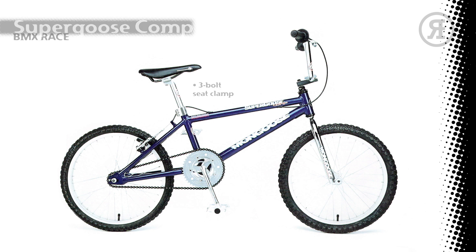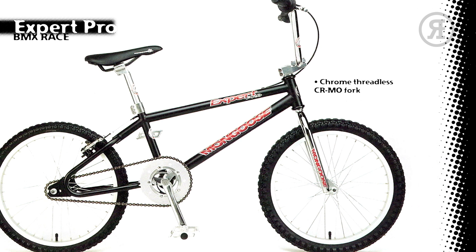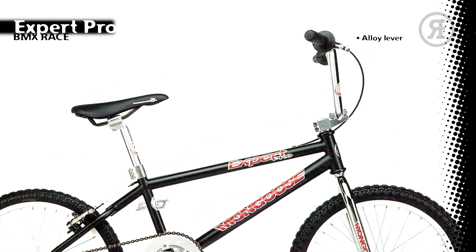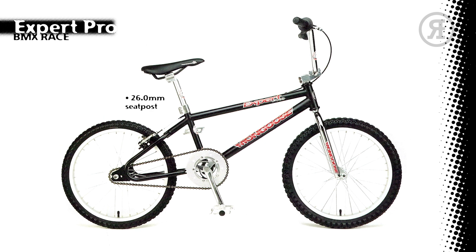The 1997 Expert Pro from Mongoose has a 100% tanned double-butted Chromo Looptail Frame in chrome or matte graphite, with a chrome threadless chromo fork, a Diacomp 1-and-1/8 headset, Mongoose Alloy Stem, Expert Pro Chromo Handlebar, Mongoose Griden Grips, Shimano Alivio Candy Brake on the rear with Alloy Mongoose Lever, Mongoose Double Wall Alloy Rims with Alloy Formula Hubs and Mongoose Blur Tires, Mongoose Heat Treated 1-piece Chromo Curved 175mm Crank Set with Polished Alloy 44-Tooth Chain Ring and Spider, Mongoose Alloy Comp Pedals, 26.0mm Seat Post, Mongoose Racing Seat, and 3-bolt Seat Clamp.